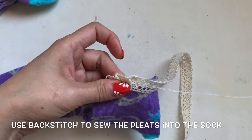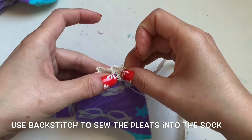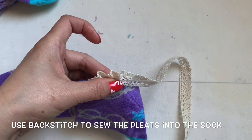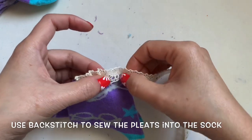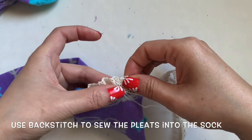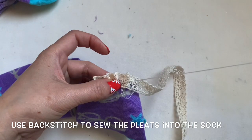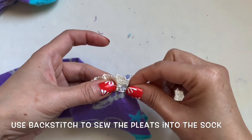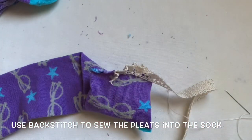You can also do a basting stitch first, which means you run the basting stitch all over before you sew it in — that makes it easier. Keep sliding the needle in; it's very easy to do. Just pay attention and keep sliding like this. I always leave my finger right there, slide my needle underneath the sock and the lace, and then just pull. I'm using thread almost the same color as the lace.